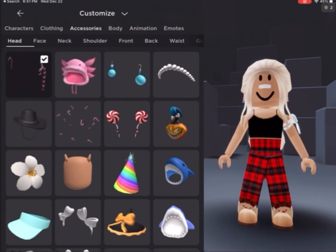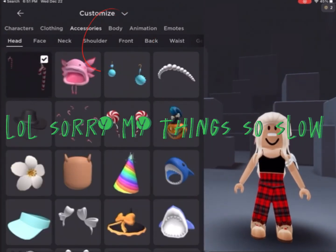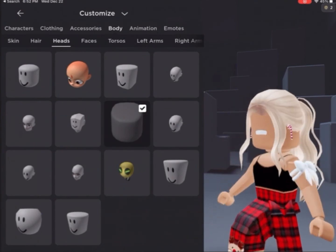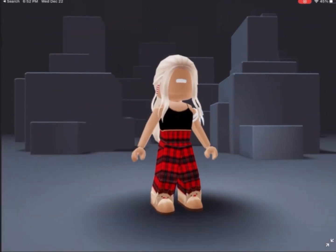You don't have to take any face accessories off or anything like that. All you have to do is go to body. When you're at body, you can click heads and there's gonna be a blank head with no face on it. Then you can click whatever head you want, and there you have it — your very own head. It's super cute because you don't have to use any Robux for it. Bye guys!